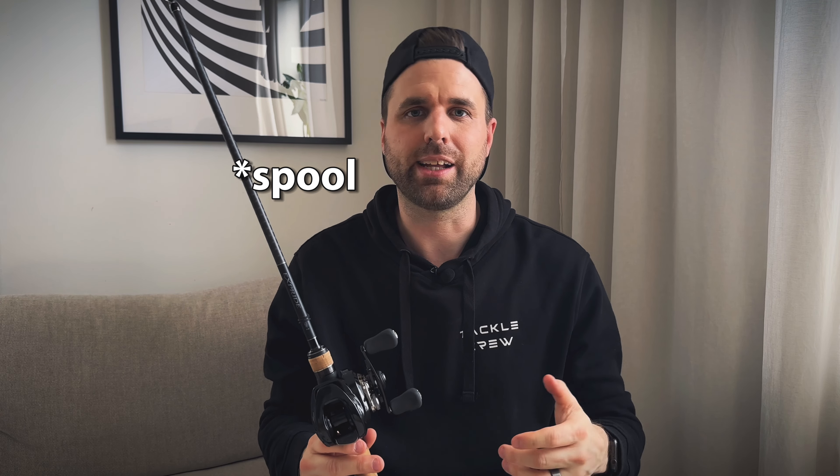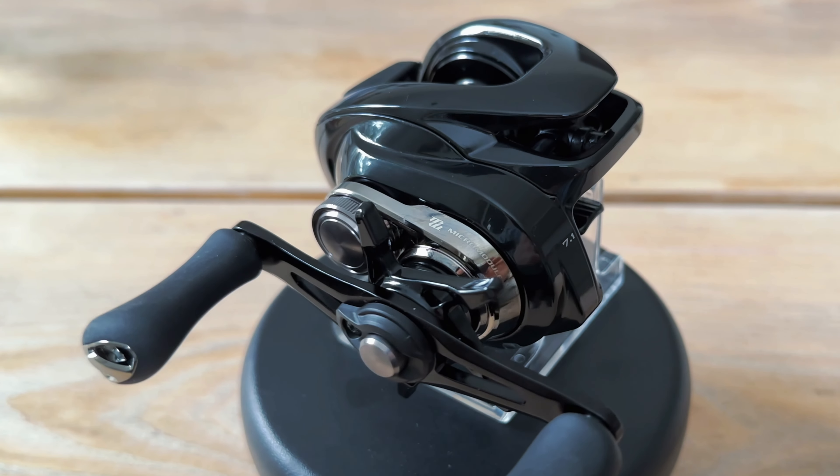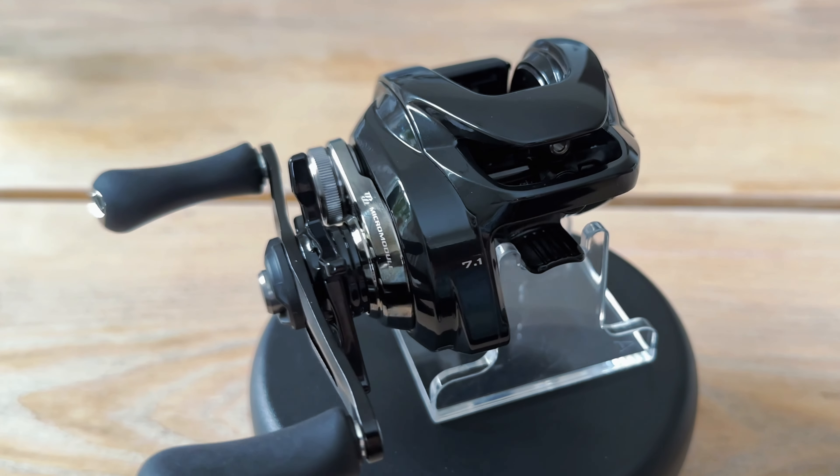The fourth thing I'll mention is that they've added the silent tune to this reel. That basically means they put a couple of O-rings on each side of the reel. What that does is reduce the side-to-side movement when you're casting and retrieving quite a bit, so you can cast longer and you'll have a much smoother retrieve as well.